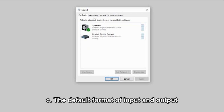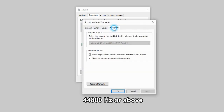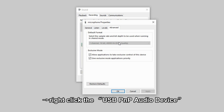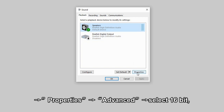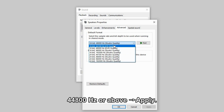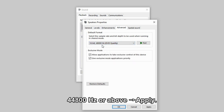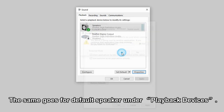C. The default format of input and output should be 16-bit and 48,000 Hz or above. Go to Recording Devices, right-click the USB PNP audio device, go to Properties, go to Advanced, and select 16-bit 48,000 Hz or above, then hit apply. The same goes for the default speaker under Playback Devices.